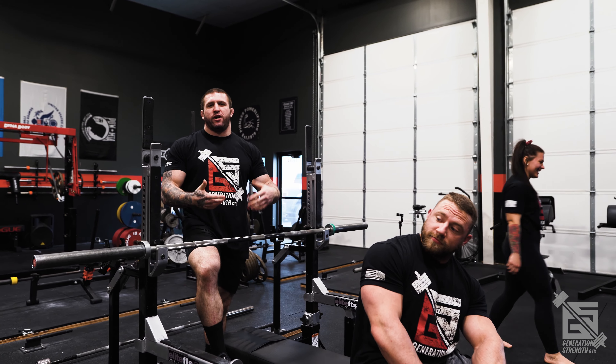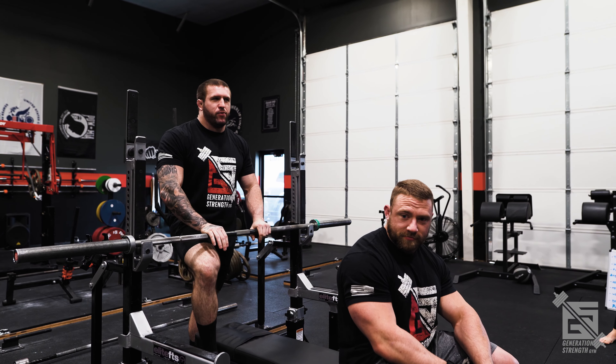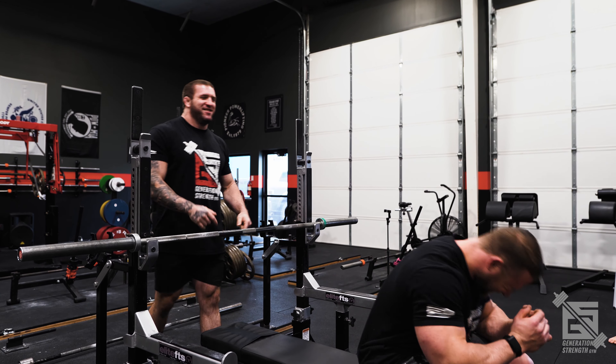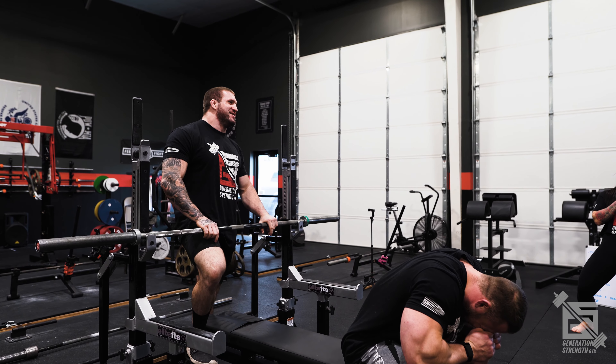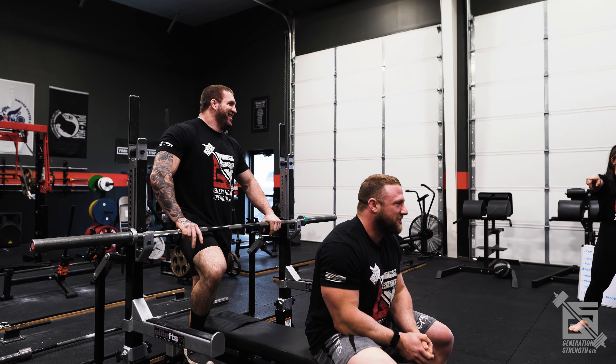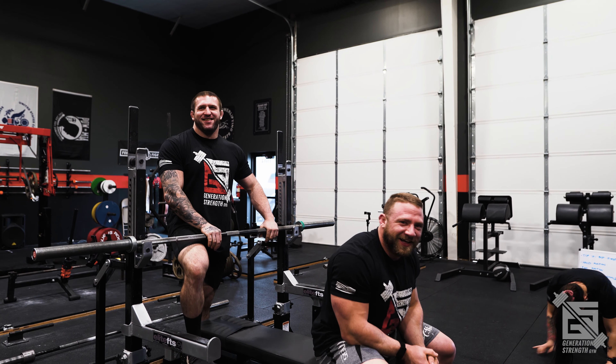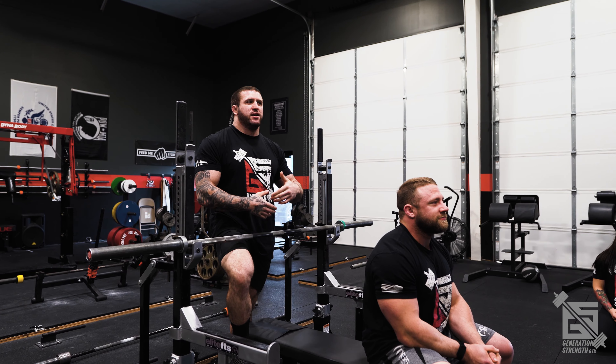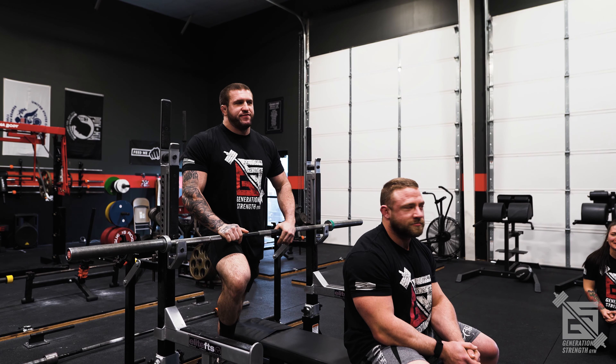For this portion of the video we're going to cover wedging for the bench press. We utilize some form of wedging or creating leverage in all three lifts, and the bench press is no different. Just like the squat and deadlift, it starts before the actual execution of the lift — it starts in the setup.